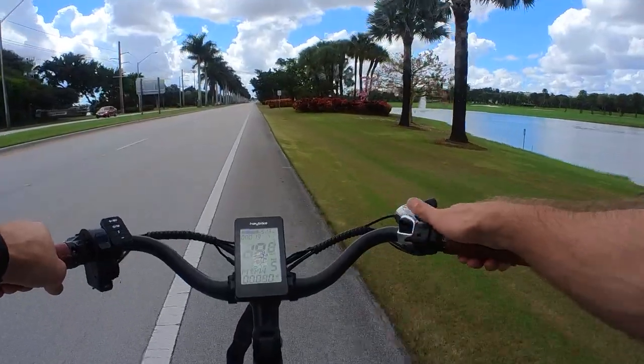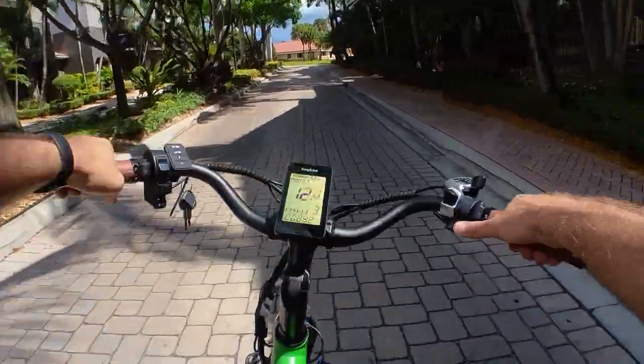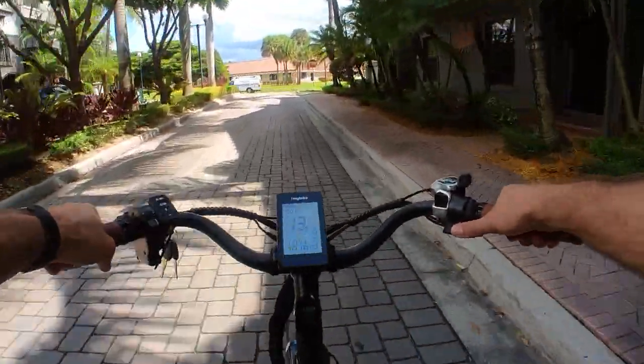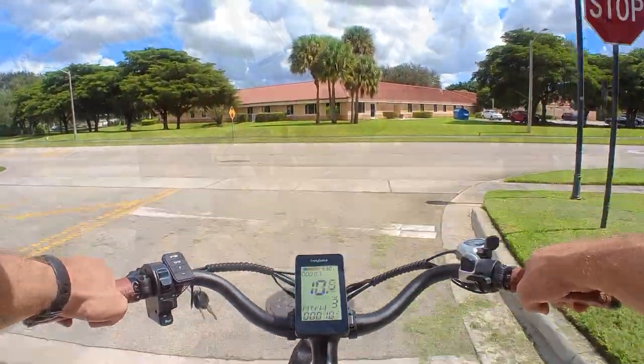With that 20 mile per hour top speed and the ability to ride without pedaling thanks to a throttle, this is a Class 2 e-bike. I would have liked to see some higher speed, but then again I keep coming back to that $1,299 price tag, which makes me say alright, I can deal with the 20 mile per hour top speed at this price.